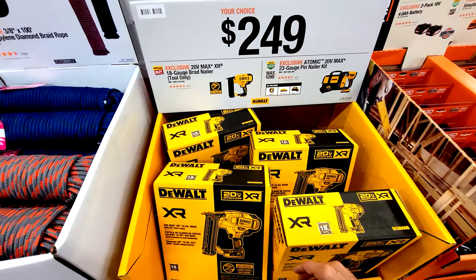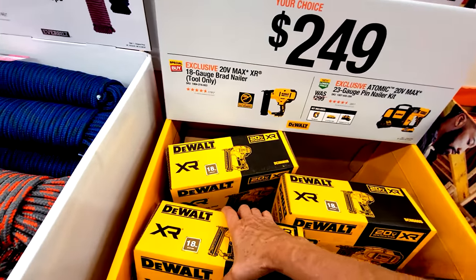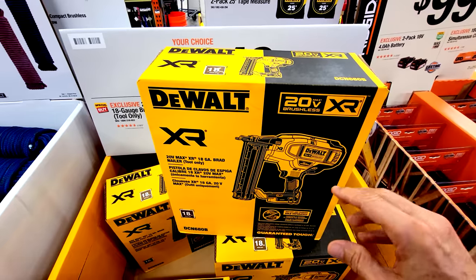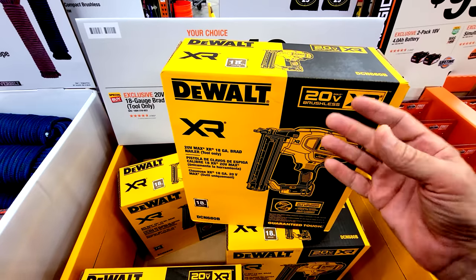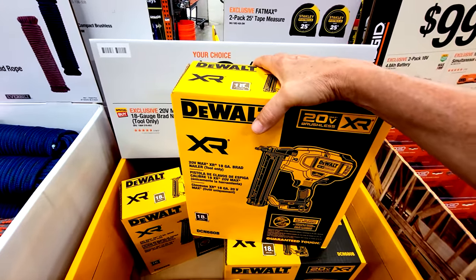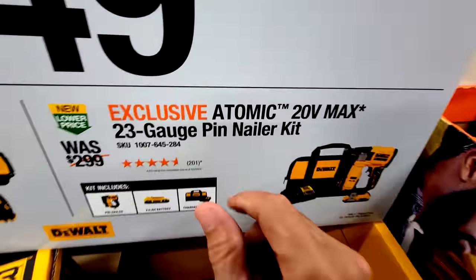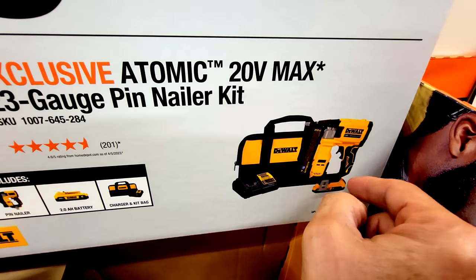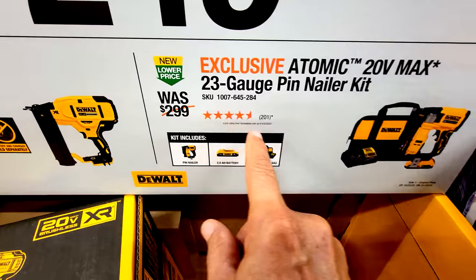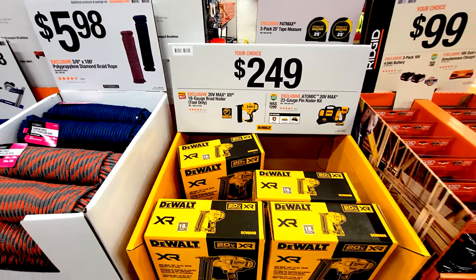For nailers, the 18-gauge brad nailer DCN680B is tool-only, and they haven't specified the discount yet. Some people have complained it's too loud during wind-up compared to Milwaukee or Ryobi AirStrike. The 23-gauge pin nailer kit — with battery and charger — is $249, down from $299, saving $50, and that deal runs until January 28th.